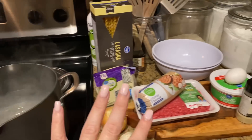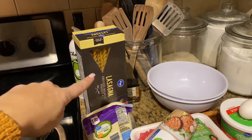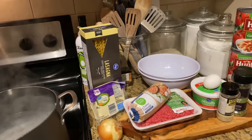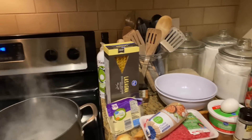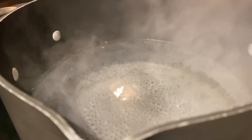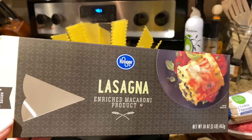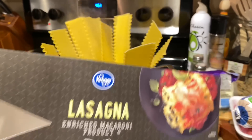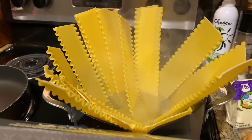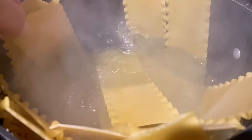We're going to start by pre-cooking the noodles. You don't want to cook them all the way — cook them al dente because they will continue cooking in the sauce. I used a whole box and I buy store brand almost everything — it's just as good. Add salt to your boiling water, add the pasta, and spread them out. Push them down as they cook — watch how they slowly fall down.